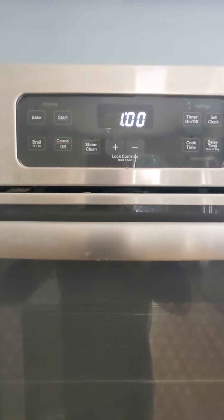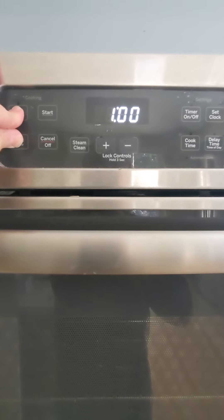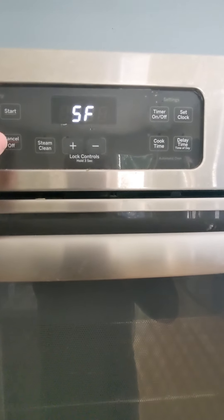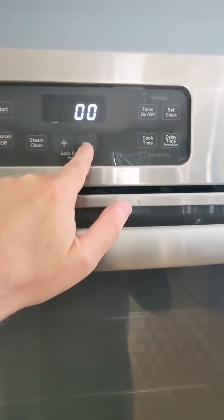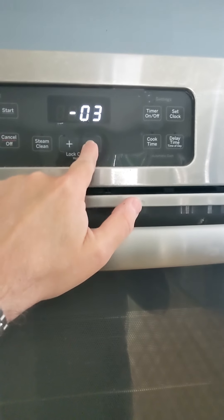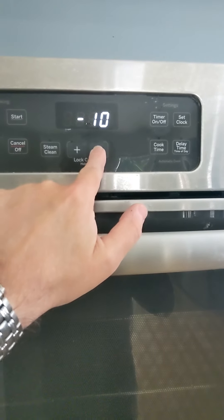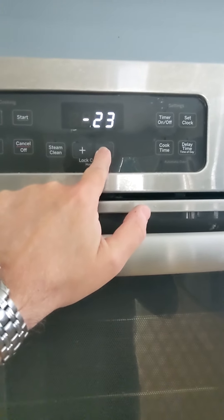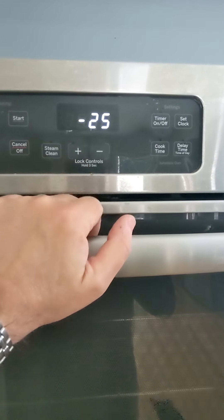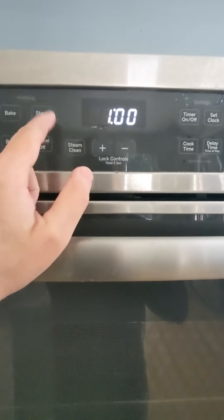I'll show you on a GE how to calibrate. Press bake and broil at the same time. Hold that until we get SF. Hit bake again. And now what we're going to do is calibrate the temperature to a negative 25 and hit start to accept that.